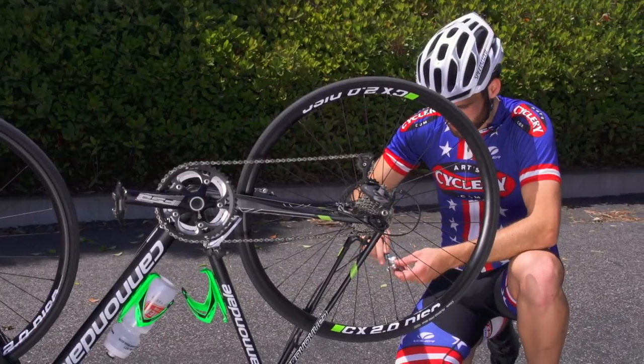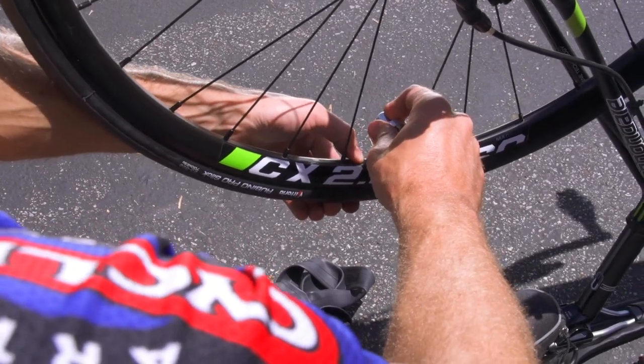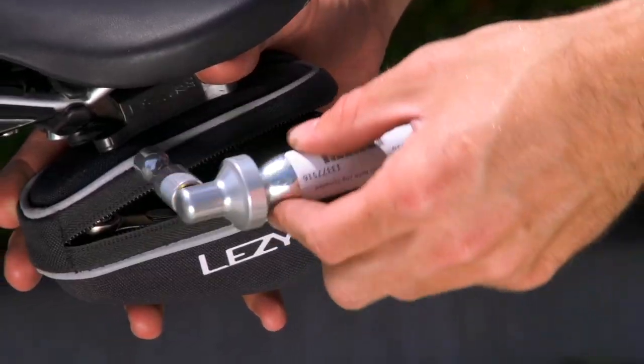Why should you use CO2? It's faster — you can inflate a road tire to 110 PSI in a matter of seconds. It takes less effort; you don't have to break a sweat using a pump when you're already bummed that you have a flat. It's also lighter and saves space compared to most hand pumps.